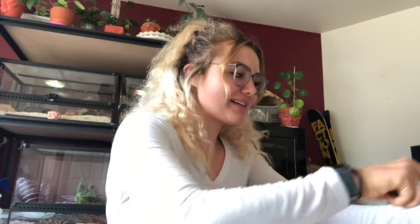Hi guys, I'm back with another plant opening. I have a problem with purchasing plants, which is not a bad thing, but this one is from Tito's Plants and Exotics. I made the mistake of joining a Facebook group that sells plants, and it's been an empty wallet since then, but that is okay.